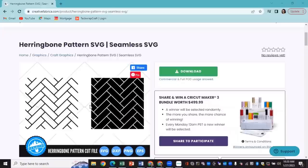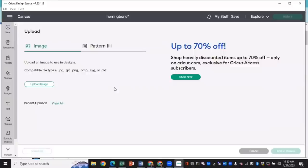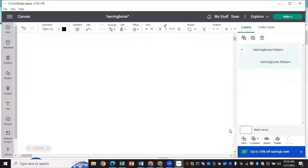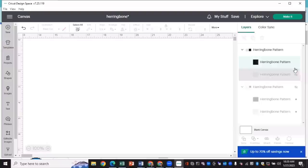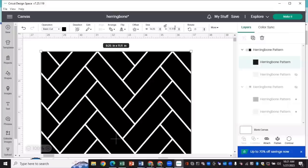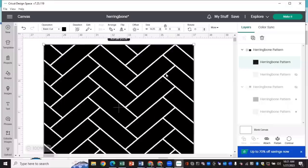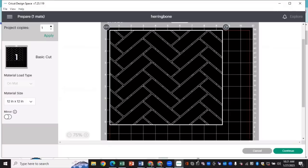Before I can get things applied, I have to get my template ready. I found this herringbone pattern SVG off of Creative Fabrica, downloaded it, and uploaded it into Cricut Design Space. The herringbone pattern has two pieces — the lines you'd cut to fill the spaces between each rectangle, and the solid pattern. I'm only going to work with the solid pattern to use as my stencil, resized to 9.25 inches wide by 8 inches in height for a 20-ounce skinny tumbler. Then we're going to cut this on stencil vinyl.